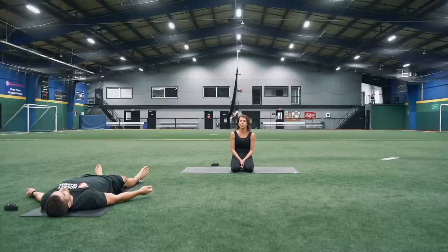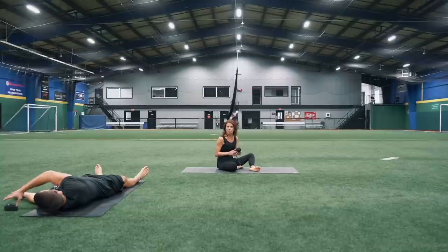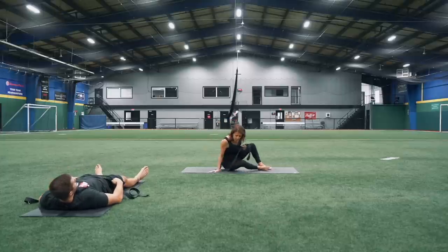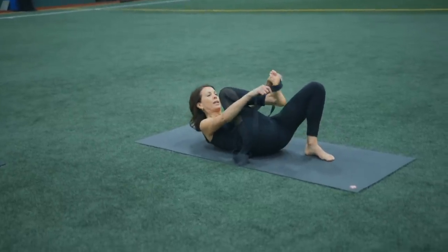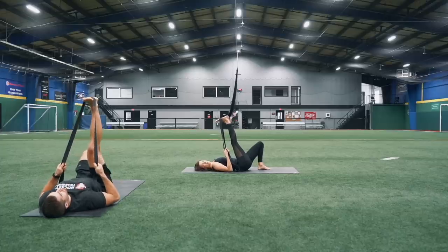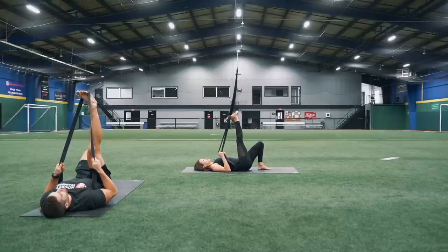We're going to start off just warming up your hamstrings, the backs of your legs. Starting off just lying on your back, have a strap — or go grab one, a belt, whatever will work for you. You can keep your left leg bent to start. Take that strap around your right leg, right around the ball of your foot. Slide your hands down the strap, allowing your shoulders to come into the mat.